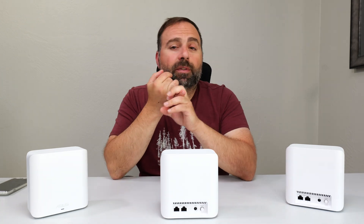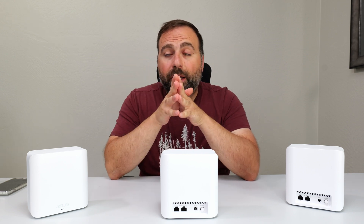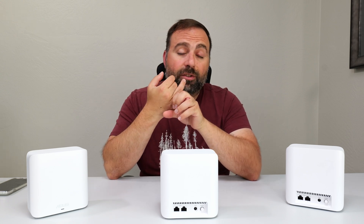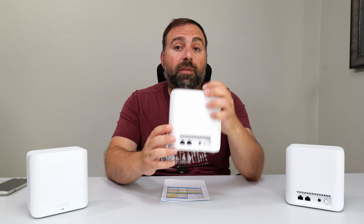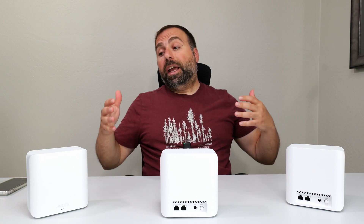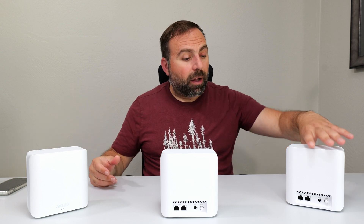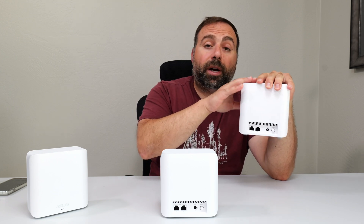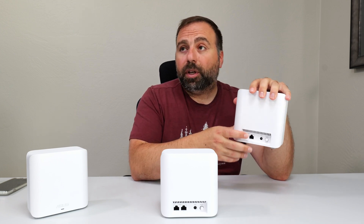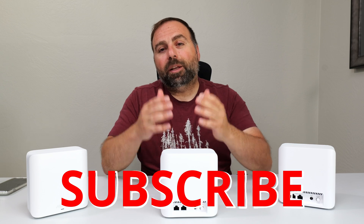Who is this for? If you have internet speeds up to 2.5 gigabits, plan to use wired backhaul, and want a lot of bang for your buck, this is definitely the way to go. For the price you get a lot of features and solid performance, and the two 2.5 gigabit ports are fantastic. Wireless backhaul is okay but not very fast, though connecting via ethernet to a wireless backhaul node usually yields better speeds.